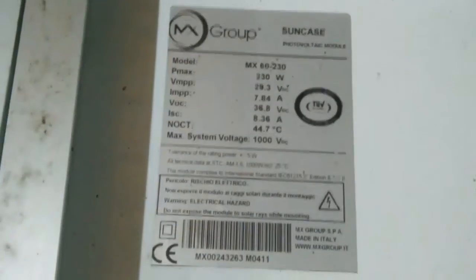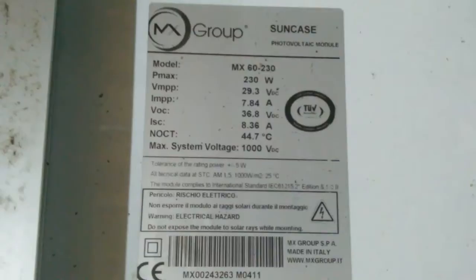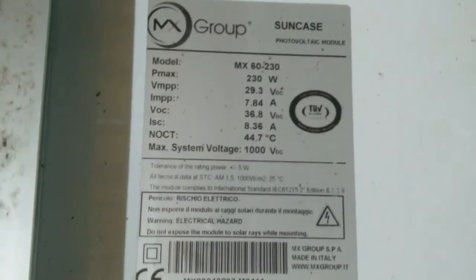What we got here — these panels are 230 watts. They are 7.84 amps. The open circuit on it is 36.8 volts. So you got 36.8 on this one, 36.8 on that one, and 36.8 on that one. I always like to round mine up to 40 to make sure that I don't go over the max rating of the inverter that you're using.